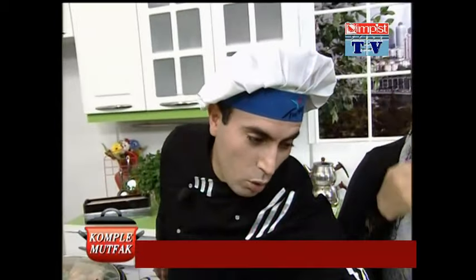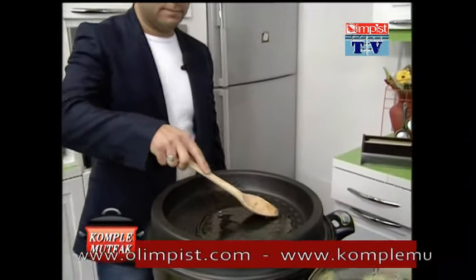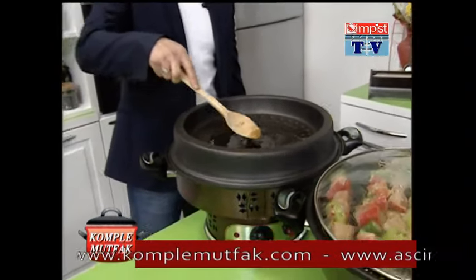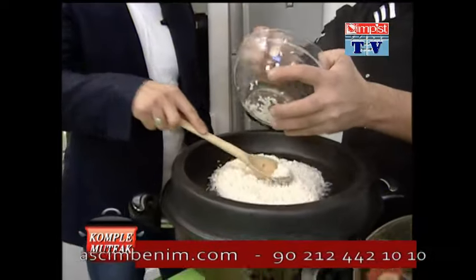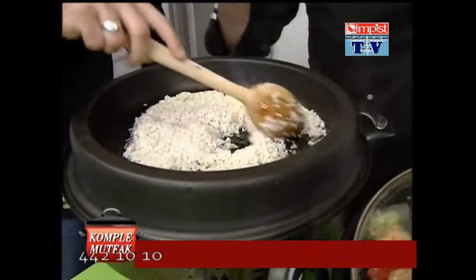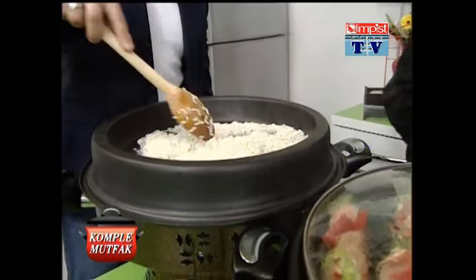Şimdi ne yaptık? Güzelce bir şekilde sevgili izcilerimiz, şöyle yağımızı koyduk robotumuza. Robotumuza yağımızı koyduktan sonra, şöyle biz hemen kaşımızı alalım. Şöyle Bülent'le kaşımızı teslim edelim. O yavaş yavaş şöyle pirinçlerimizi kavuracak. Yıkamış olduğumuz pirinçlerimizi de şöyle bir alalım, hemen güzel robotumuza döküyoruz sevgili izcilerimiz.